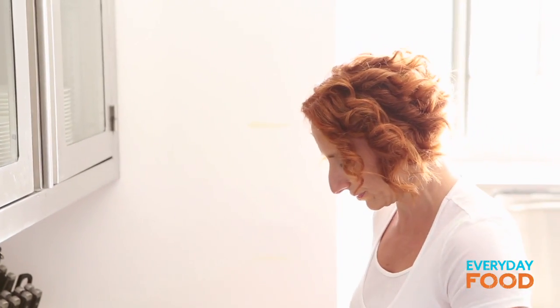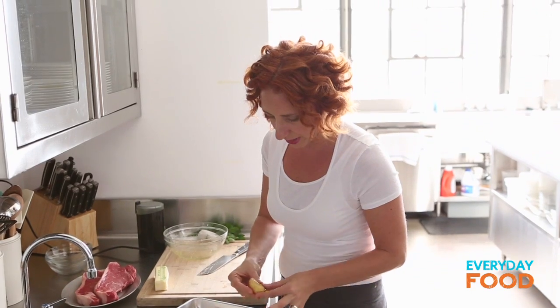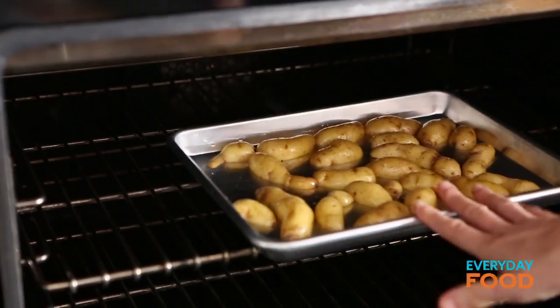Give it a little toss. These are going to roast at 425 degrees. I like to put my potatoes cut side down so they get nice and golden. Just throw these in the oven — it should take about 35 minutes to cook.